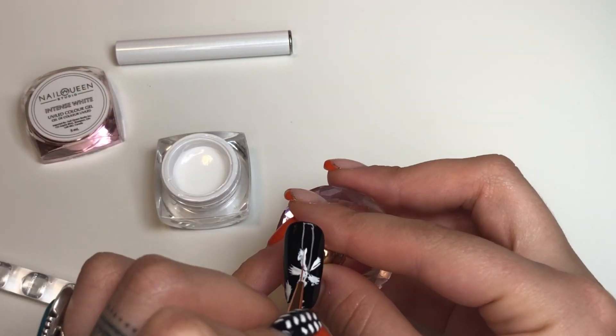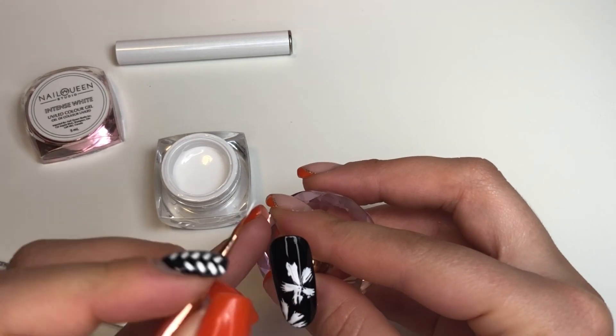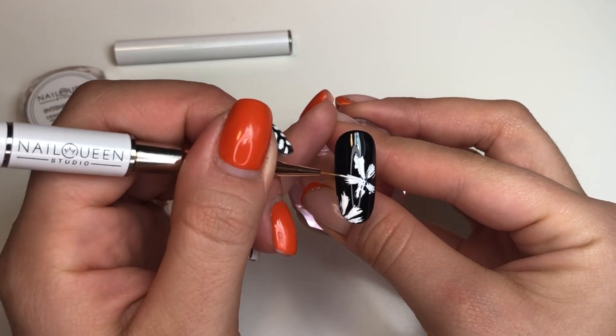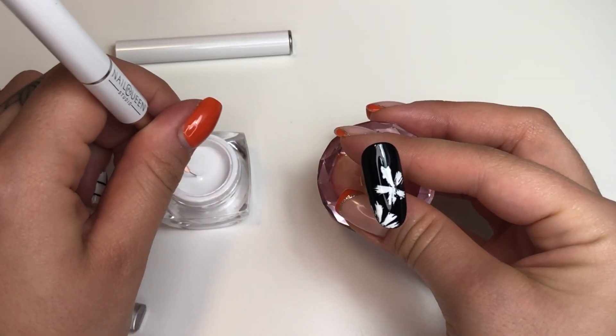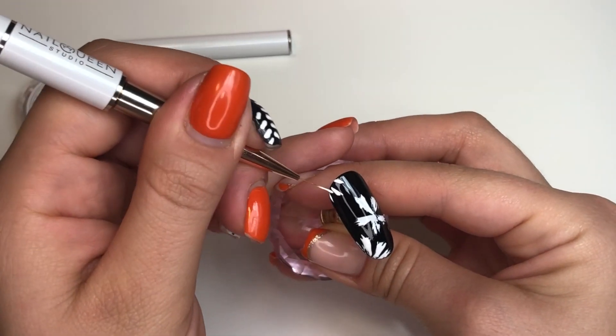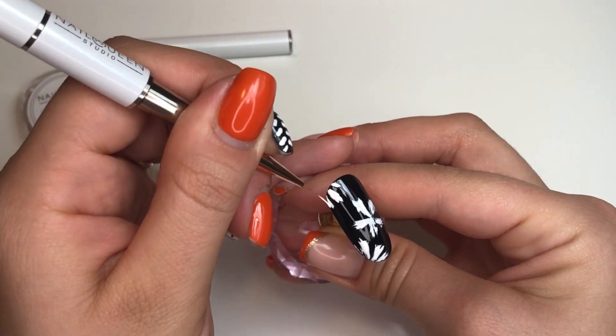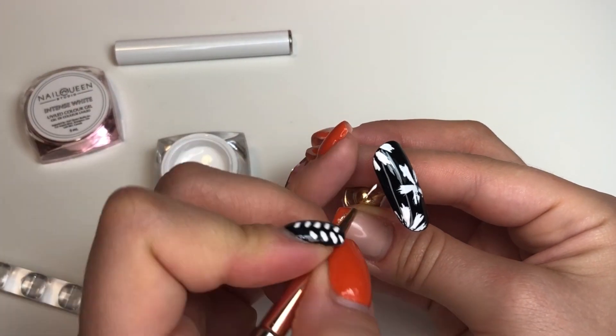This design I originally found from Nailed It by Alyssa on Instagram. She created it on one of her clients — she did all five fingers on one hand, and the other hand had another look or a solid color. When I did it on my client, she just wanted an accent nail and she liked this design.